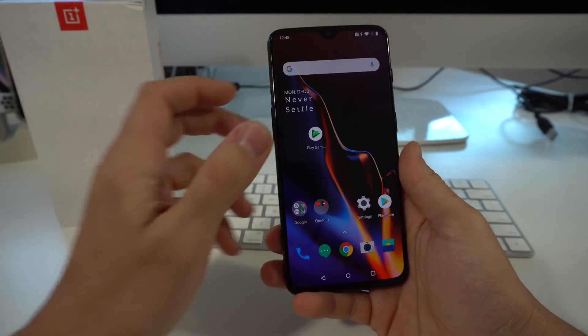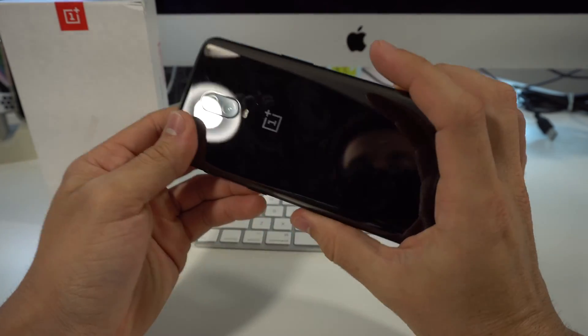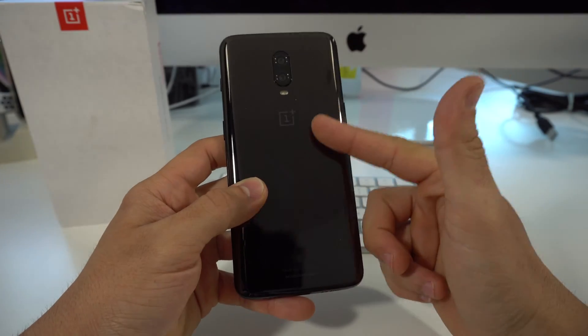Hey there everyone, hope you're doing great today. I'm going to show you how to hard reset, also known as a factory reset, your OnePlus 6T.